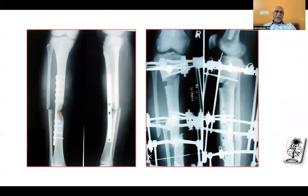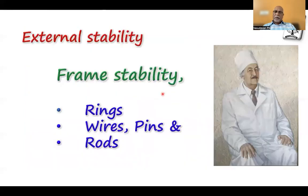For a clinical example, you can see the ends are not touching each other — just a point contact, which is not a stable situation. Here I changed the design: interpose them to each other to get a better surface area of contact, and the end-segment shortening has been addressed by a corticotomy from the top. External stability means the stability of the frame, which again depends upon rings, wires, pins, and rods — with a judicious combination of all three together.